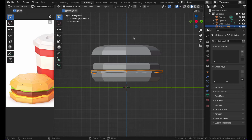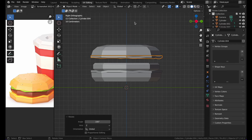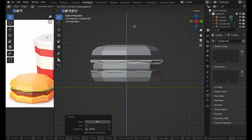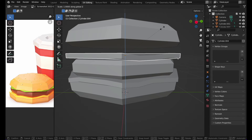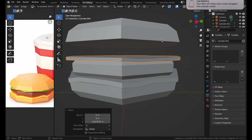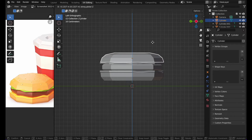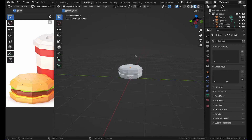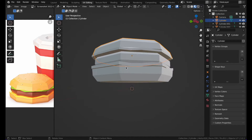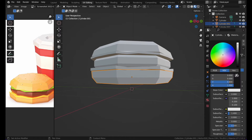Now for the lettuce, duplicate the cheese, spin it with R Z 180, then press S and Z to make it thinner. Press G and Z to position it. Then move the top bun down toward the salad layer. Now we have our burger assembled.